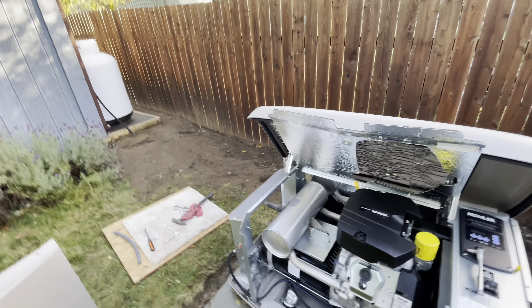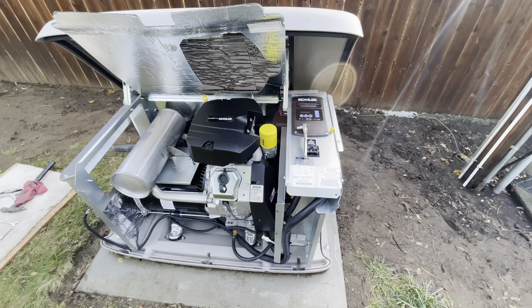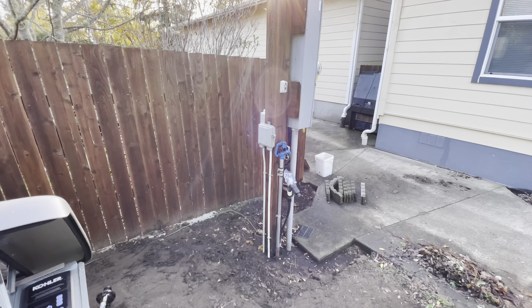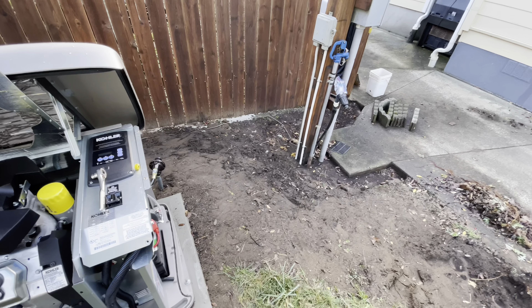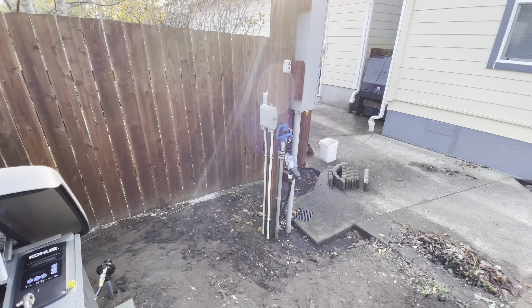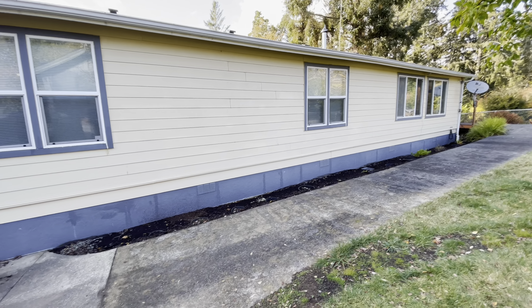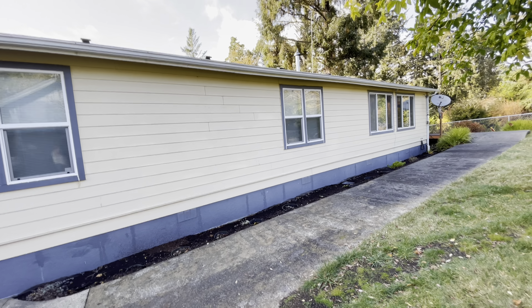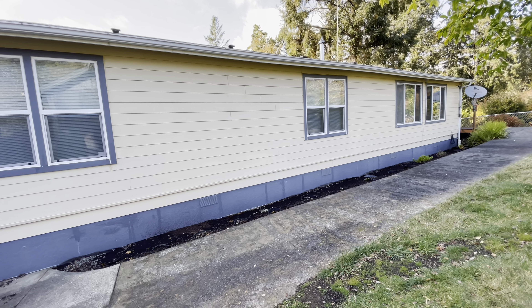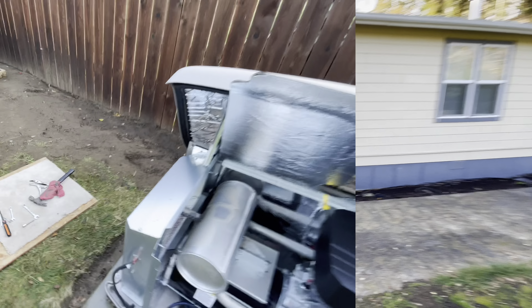I haven't changed the oil yet. I don't have this hooked up to electricity yet — I've done a test run, run it up to temperature with no load. Once I have it mounted, I'm going to come back and put the transfer switch here on the pole. The unit came with the automatic transfer switch. I'm not going to have any load shedding — it's a manufactured home and I've got a wood stove, so if the power goes out I'll use the wood stove for heat. My current demands aren't going to be that great.